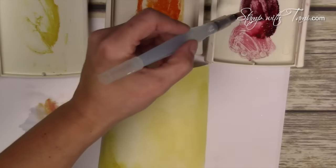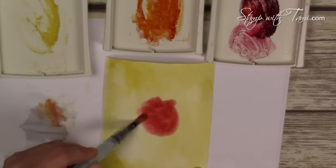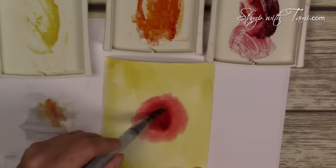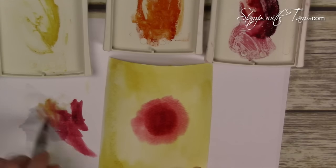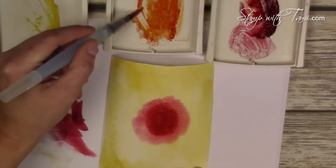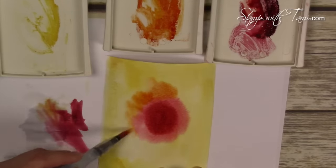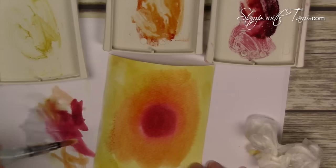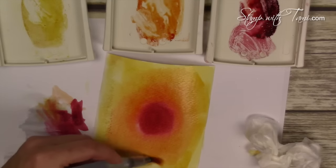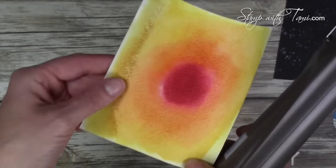With the background fairly wet and yellow, I start in the center with the Cherry Cobbler and work my way out in a circle — darker in the middle, lighter toward the edges. Then I wipe the brush dry, pick up some Pumpkin Pie, and work outward. I went ahead and did another layer of Daffodil Delight just around the edges of the Pumpkin Pie, letting the colors run together. Each one's going to look a little different — that's part of the beauty of the color wash technique.